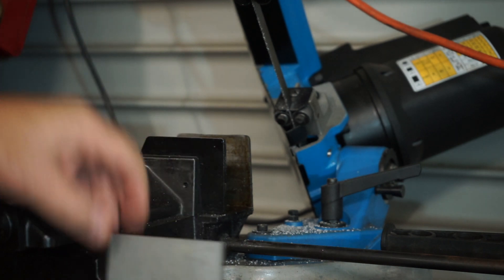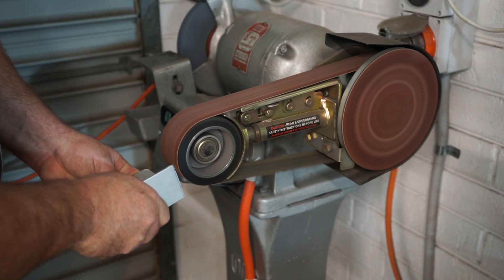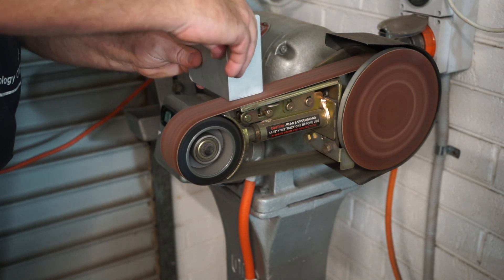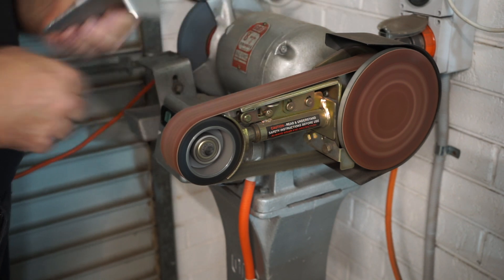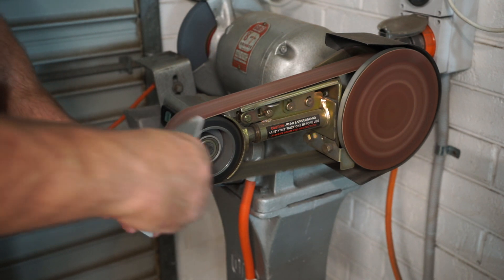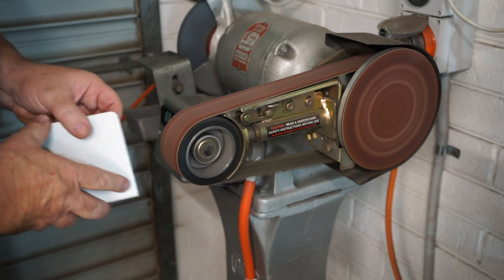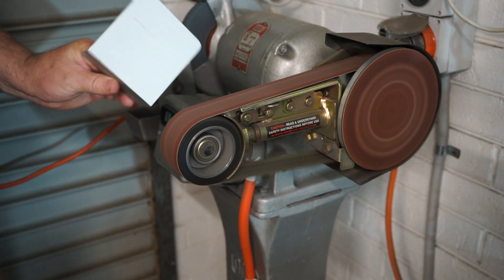Over to my linisher now to just take off that excess material and try to do those fillets around the corners. The belt is a little bit abrasive — it'd be nicer with a finer belt, but it is what it is. You can see I'll just do those fillets on the side, a little bit of deburring, take off those sharp corners. The linisher certainly makes short work of that and there's the finished product.